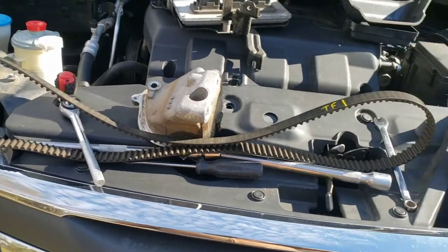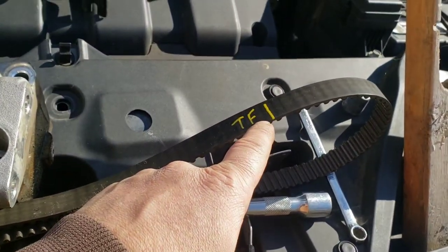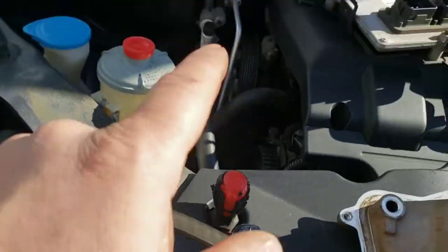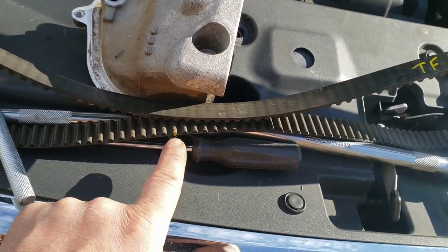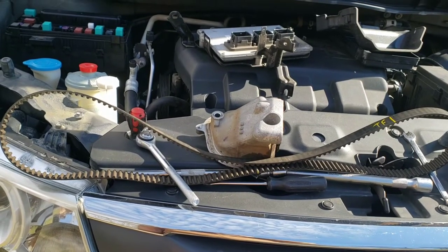There's the belt out. I'd recommend labeling it and keeping track of it as you pull it out so you know which mark came from where. I went ahead and marked it top front and top rear — because of those two being marked, I know that the other is the bottom one. You want to line this up with the new belt.